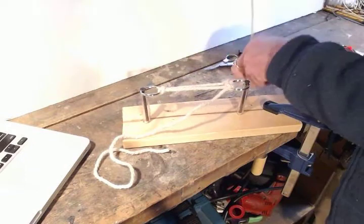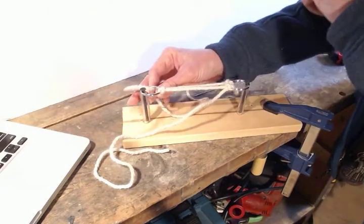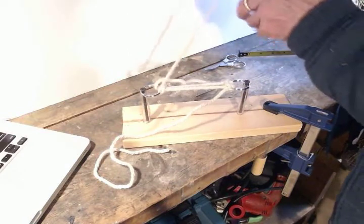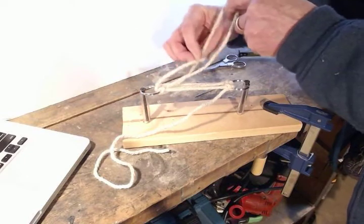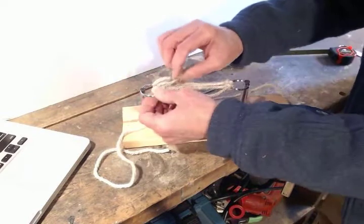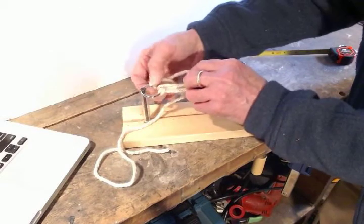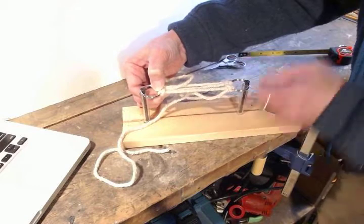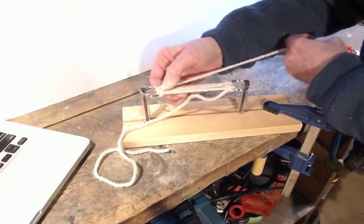Now I'm going to switch to the other side: through the top, back up in between, off to the outside, up from the bottom, and through the loop. Put tension, pinch, and tie the knot — good and tight.